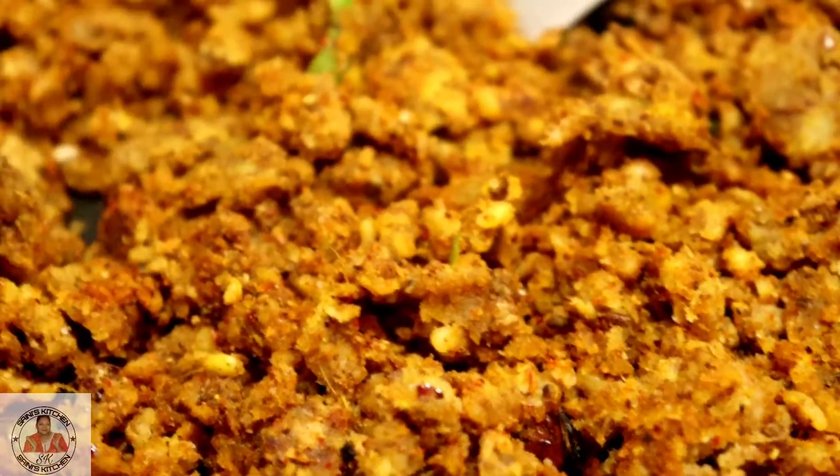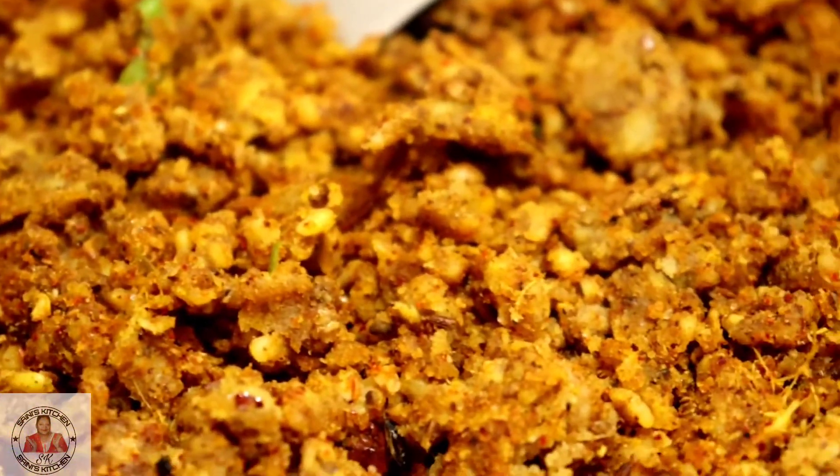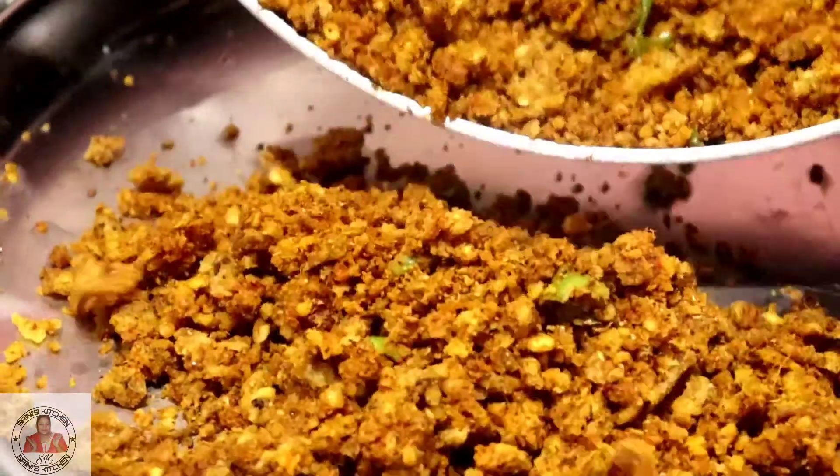So friends, this filling is ready, you can see it. All the things are cooked. Now we transfer it to a plate.